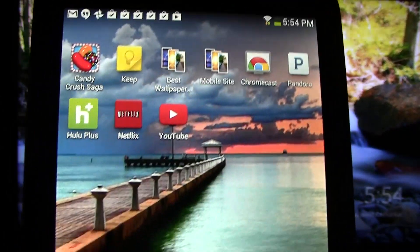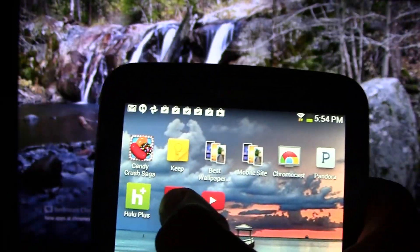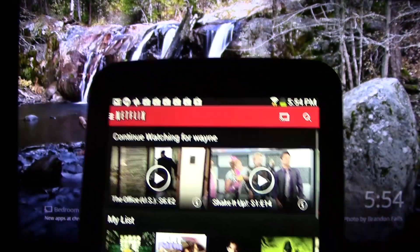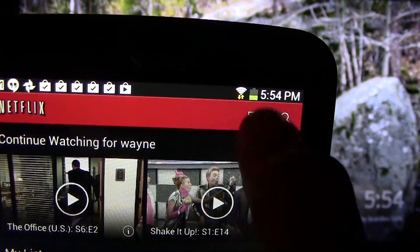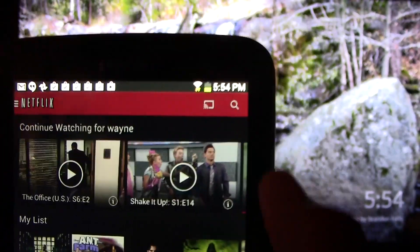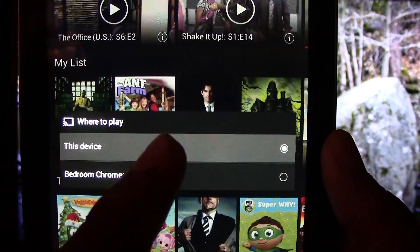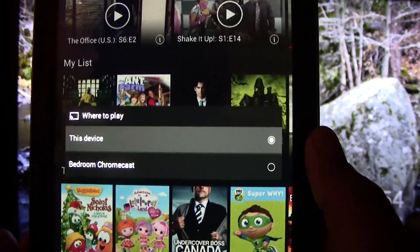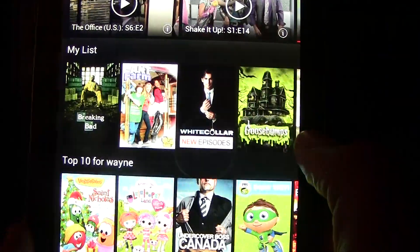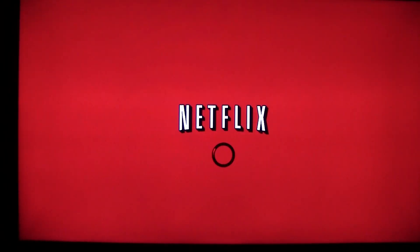I'm going to demonstrate it on a couple different apps so you can see what to look for and how you use it. The first thing I'm going to do is Netflix. So Netflix is open. This is your Chromecast symbol right here. When you tap that symbol, the tablet is going to ask you where do you want to play it, and you want to tap your Chromecast. I have my Chromecast named Bedroom Chromecast. So I'm going to tap Bedroom Chromecast and then the TV will switch to the Netflix app which works through the Chromecast.